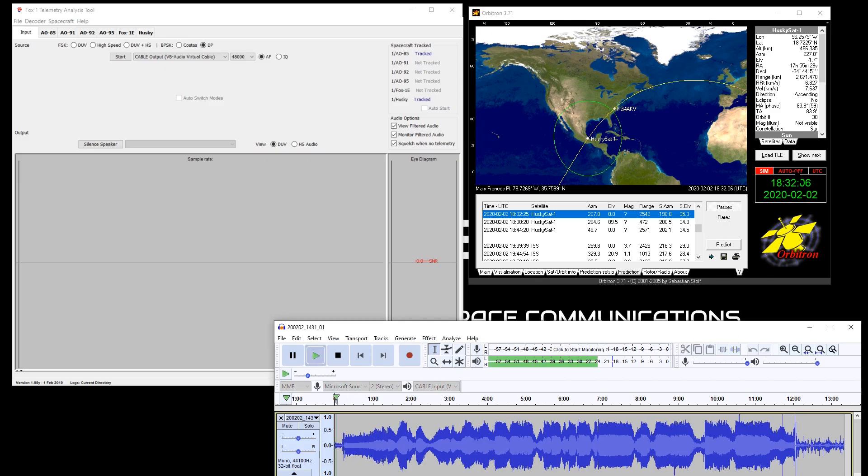HuskySat 1, 2020-01-13, 13:32:06. Carolina Ale House.